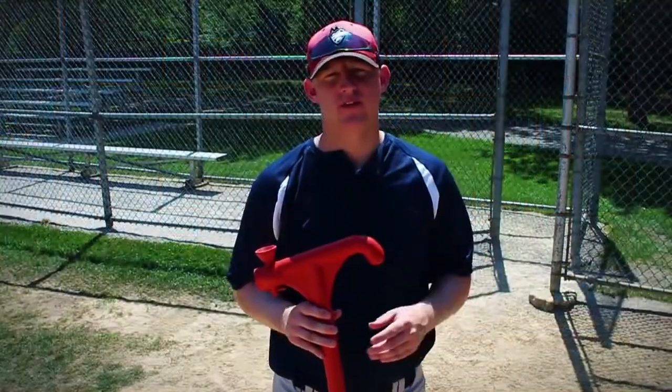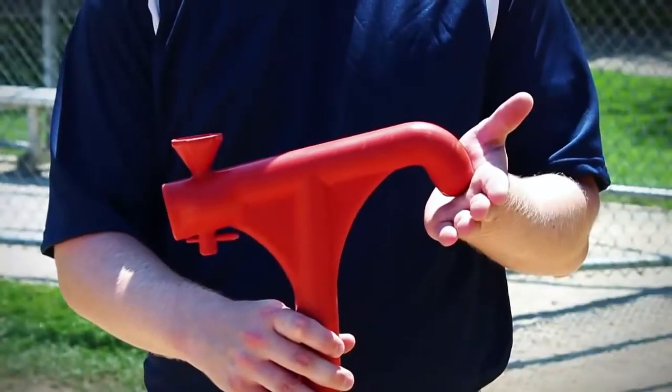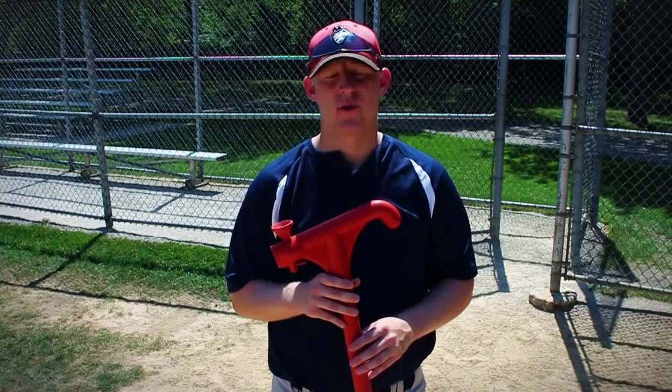If the hitter tries to swing upwards, the hook will stop the bat, eliminating the player's tendency for an uppercut swing.